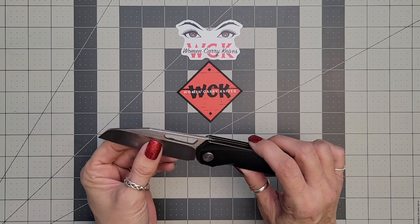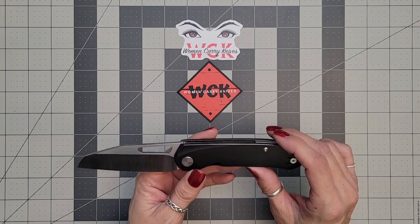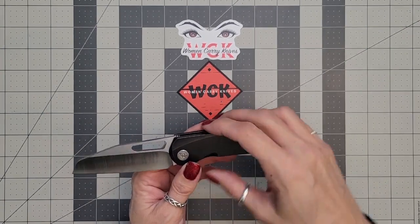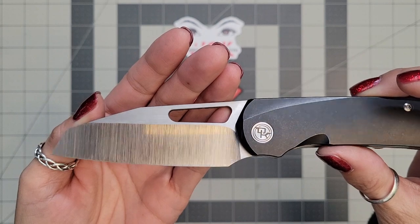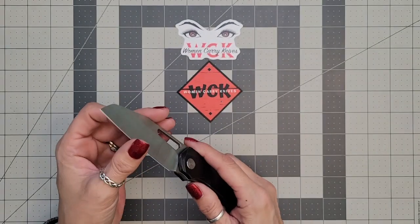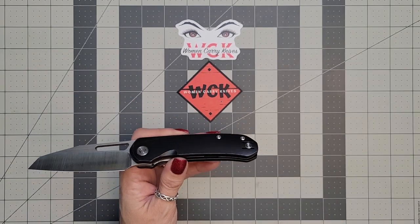For $3.19, what are you going to get? You are going to get a 20CV steel blade. They call this the buzz cliff blade shape, and I love it. It has a beautiful hollow grind on it — look at that, it just comes down to a nice thin edge. Absolutely beautiful.